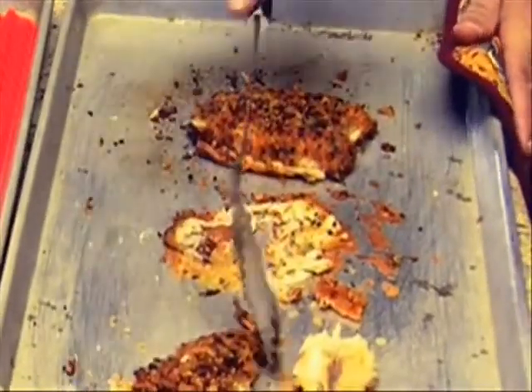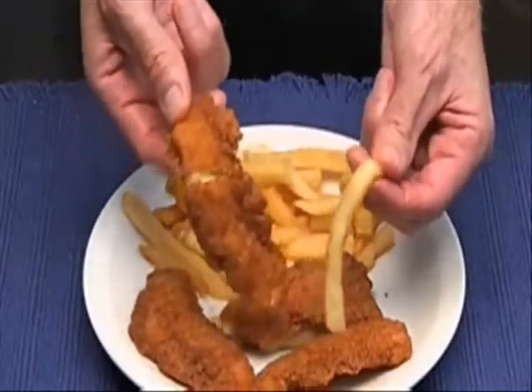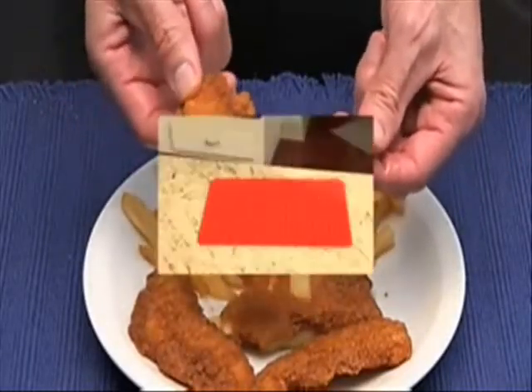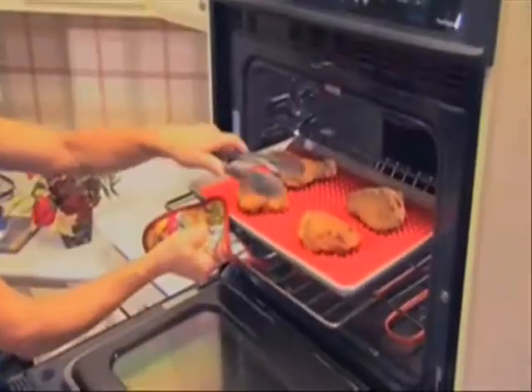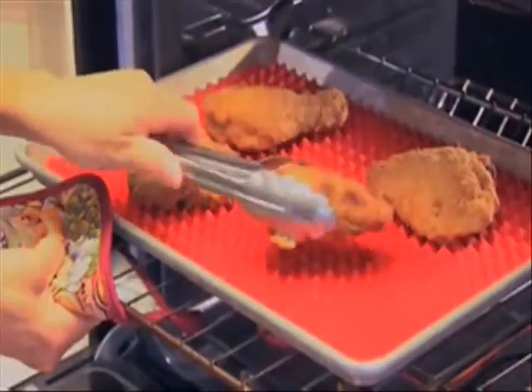Tired of constantly having to turn food in the oven only to have it stick and burn? Tired of soggy, fat-laden fried food? Introducing Pyramid Pan, the amazing pan that bakes breaded and other foods light and crispy without ever having to turn them.